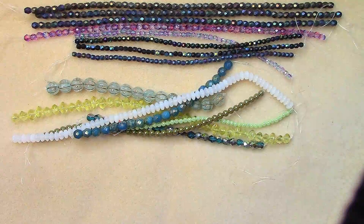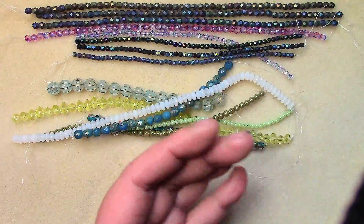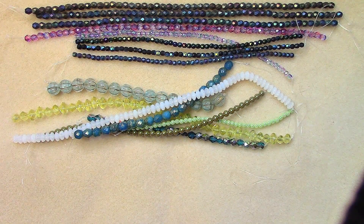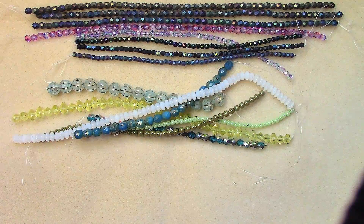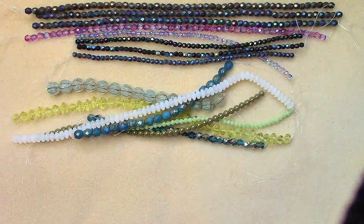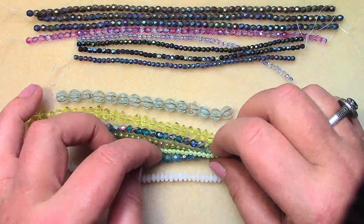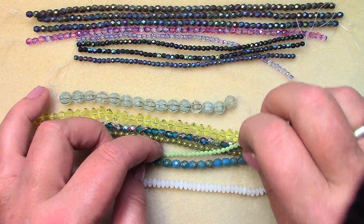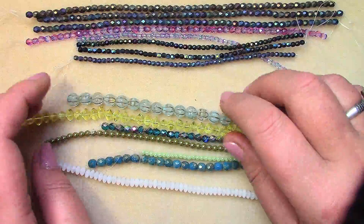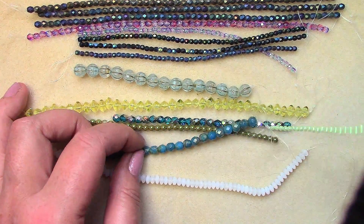I'm kind of surprised there aren't more Christmasy or holiday colors in this month's box, but thinking back over the last few years, they never really did do a Christmas box. However, I saw a post on their Instagram with beautiful Christmas holiday color beads, so they do have them on their website.